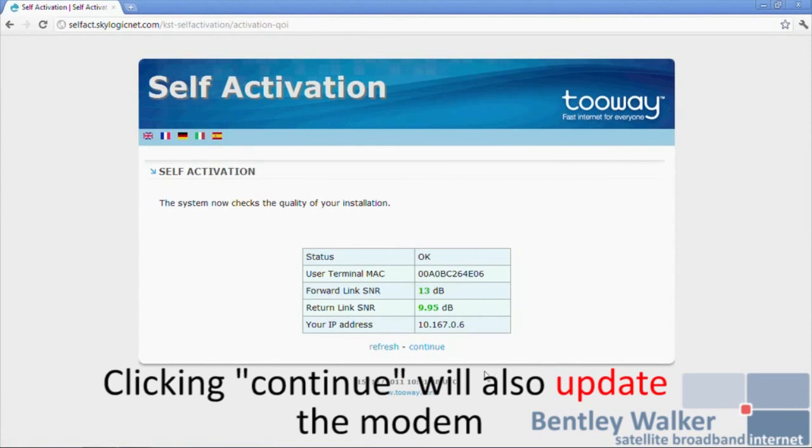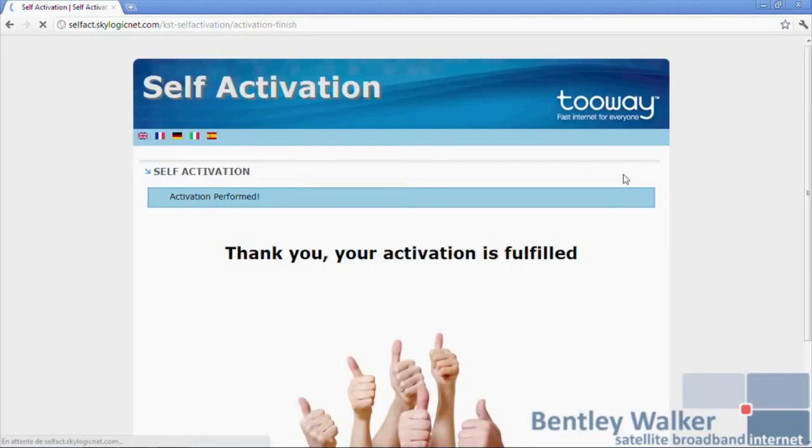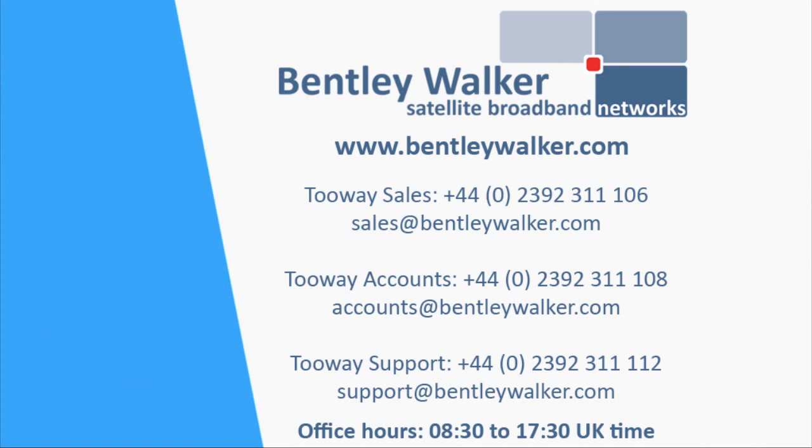Whatever internet page you enter, you should now go to the activation page and click Enter. Please record the RF parameters for the installation report. Enter your activation code. Modem activation should be finished after reboot.